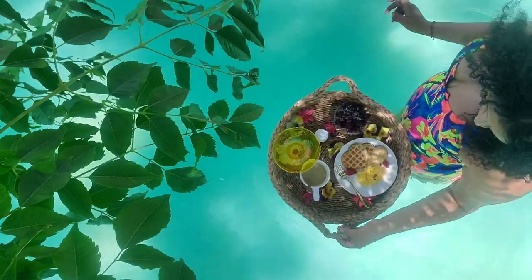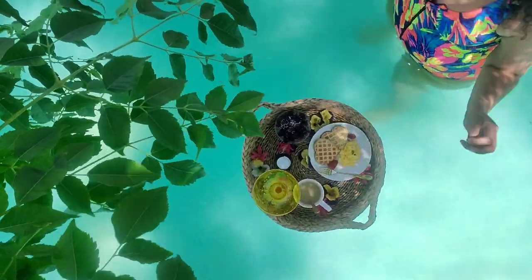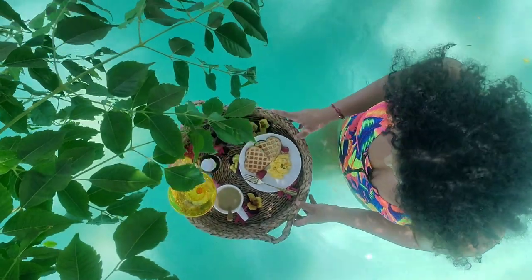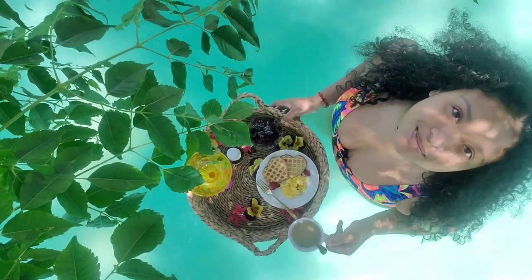So I tried to just order a floating food basket and I found them, but they're about $200 to $500, and that's just ridiculous. So I decided to figure out how to make a regular basket float nicely with my breakfast on it.